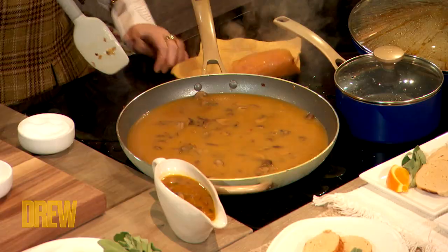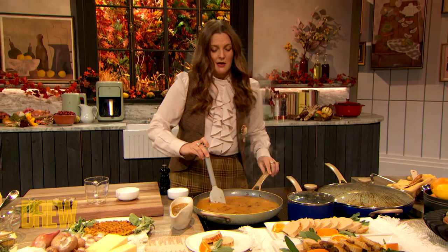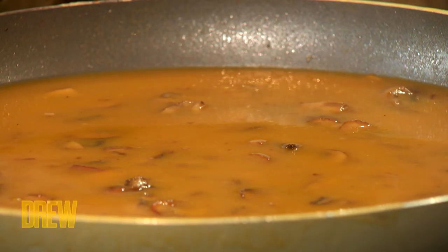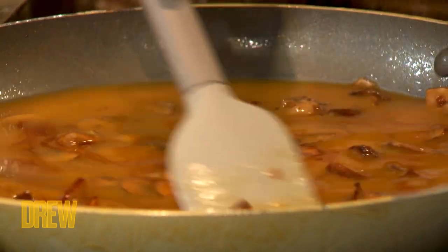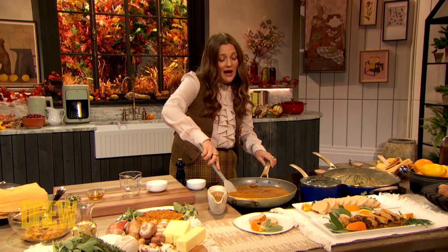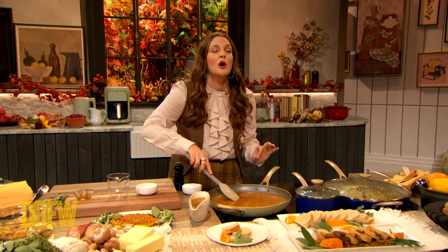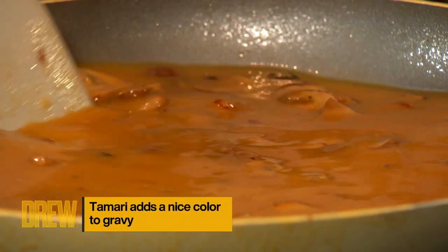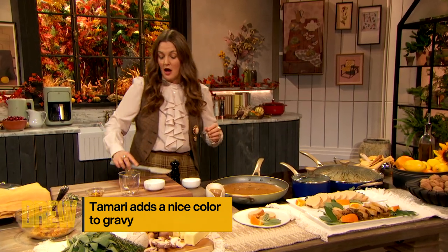I'm not perfect in the kitchen, nor do I ever act like it. The new book is called Rebel Homemaker for a reason. If I'm laughing, and my hair is on fire, and I'm enjoying myself and happy, that's how it looks in the kitchen at my house. So I just added tamari, which is so amazing — salty, umami, delicious. It also brings a beautiful color and helps add that richness to the gravy.